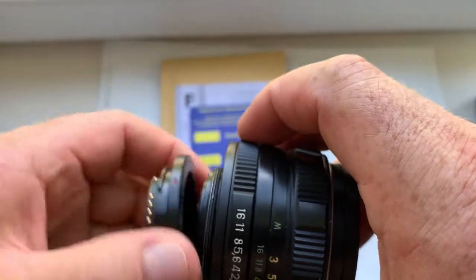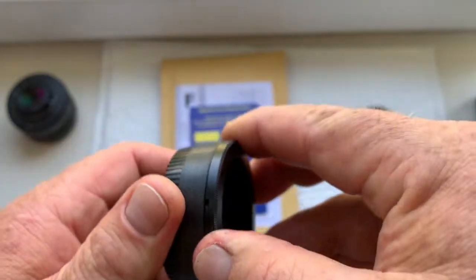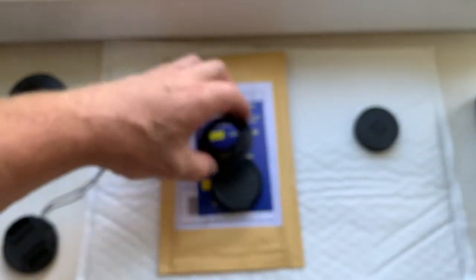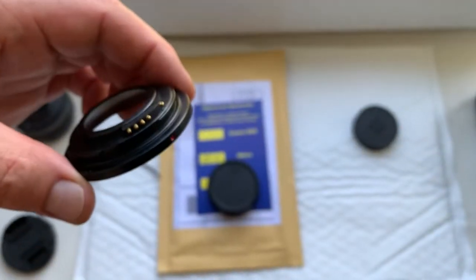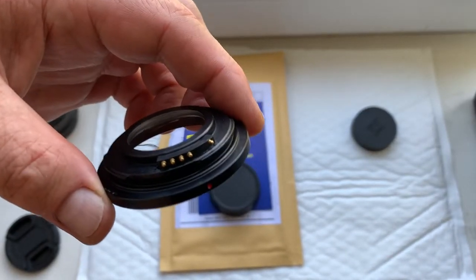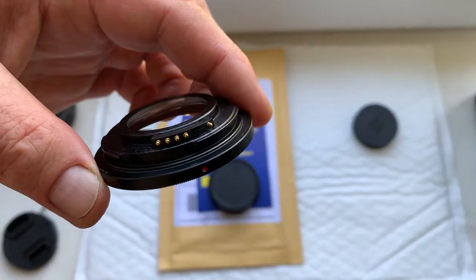Now I will packaging your adapter with chip and send it to you today. Adapter, chip for working, for pre-programming, not damaged. Be very careful with chip and chip will work long, long time.